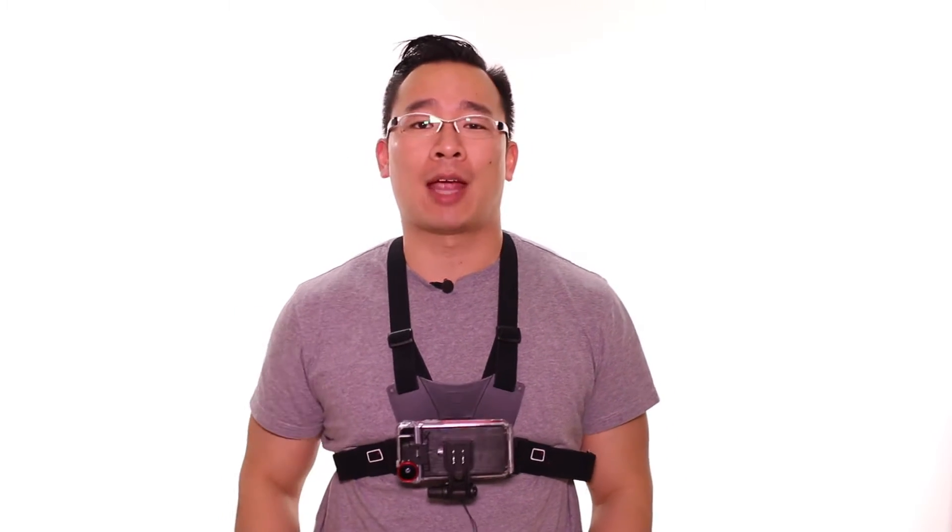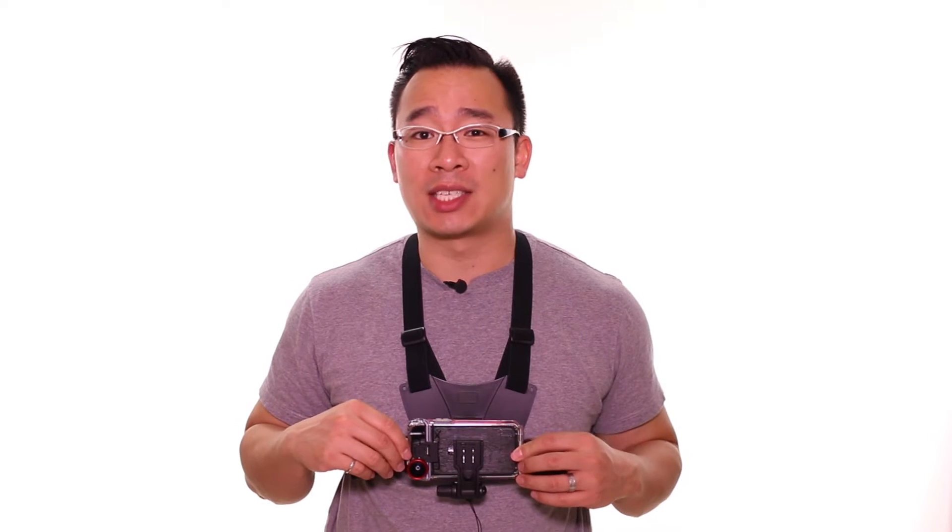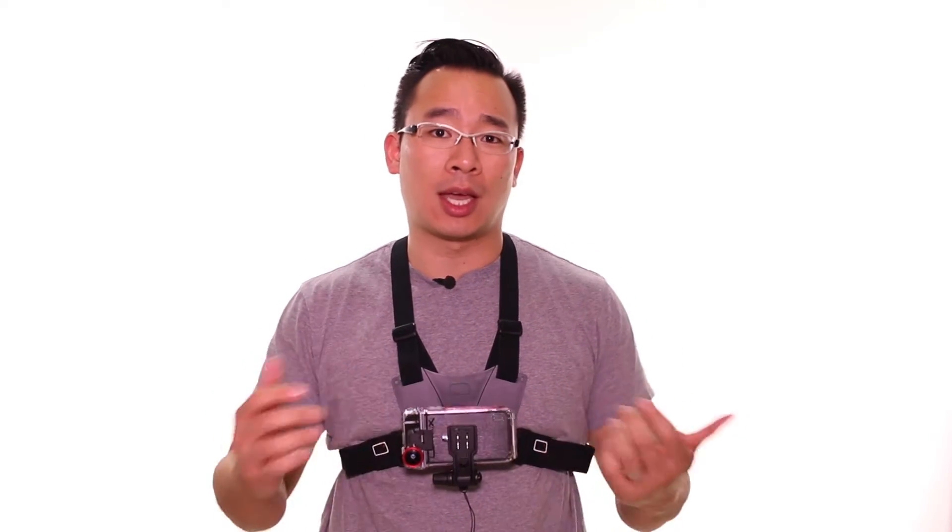We're making this video because a similar case to the Optrix X-D5 is the HitCase Pro, and both of them we've got chest mounts for. We want to do a comparison between the two to let you guys know which one is better or worse. These cases are neat because they turn your iPhone 5 or 5s into an action camera — able to put it in places you normally wouldn't take a smartphone. On paper, the Optrix X-D5 is one of the toughest cases we've reviewed: shockproof and waterproof up to 30 feet. With the iPhone 5s and its 720p 120 frames per second slow motion video, that's pretty extreme.